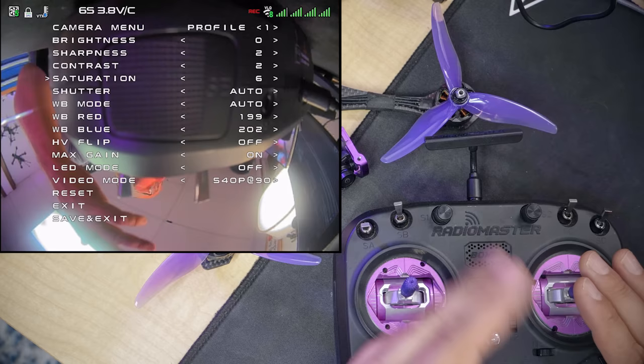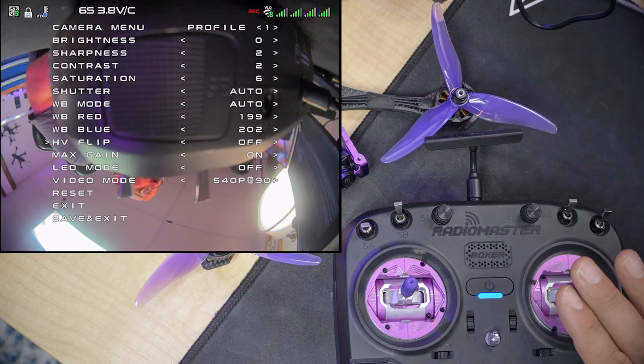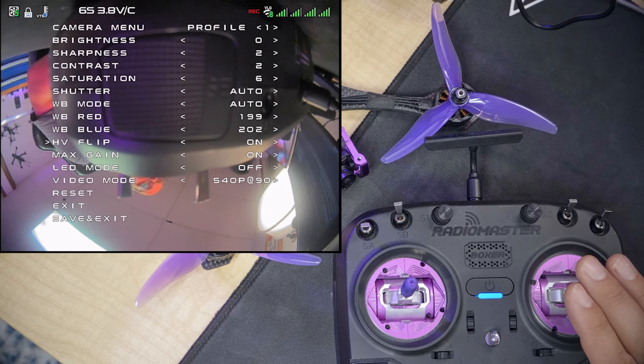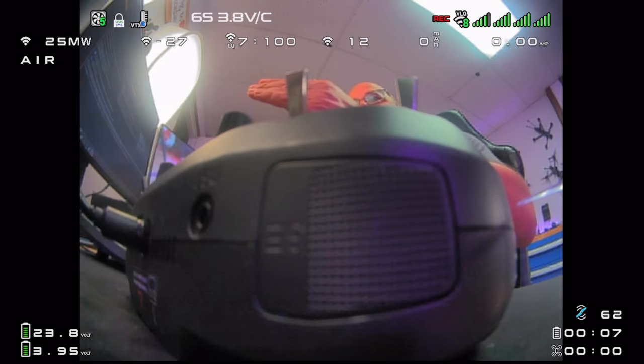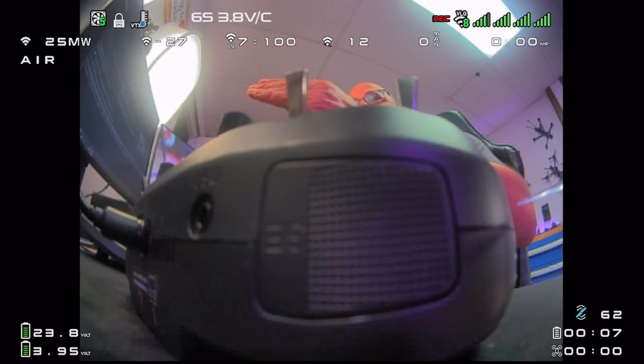The other menu is accessed by centering the throttle and pushing right on the yaw stick. This is the camera menu, allowing you to change brightness, contrast, saturation, and so forth. Most people will fly on defaults. Importantly, there is a horizontal and vertical flip option — I installed my camera upside down, so I applied the flip. After saving and exiting it fixed it — I didn't have to take the camera out and turn it over.